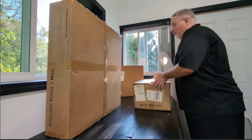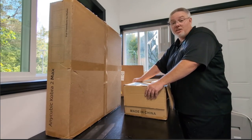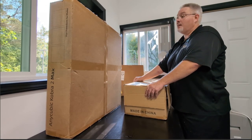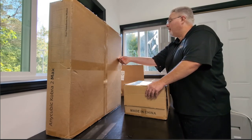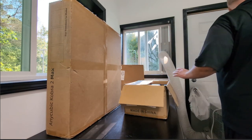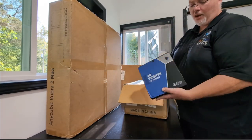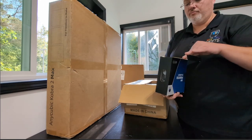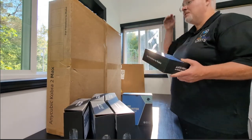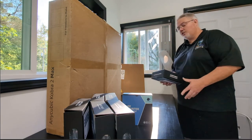I purchased this probably four months ago on a whim — I just saw it and hit buy now. I did get it on sale, can't remember exactly how much I paid, but probably too much. I also got a bunch of filament — kilograms of printer filament — and it's been sitting in my garage for about four months waiting for my man cave room to get finished.